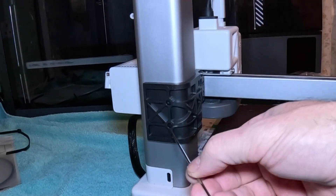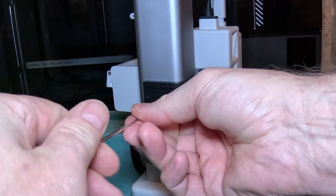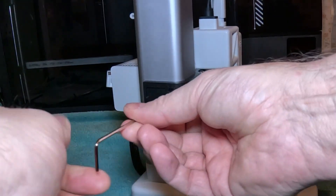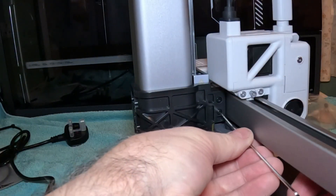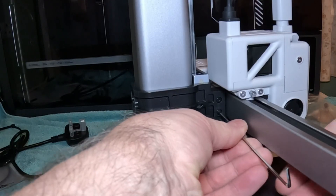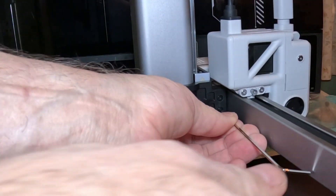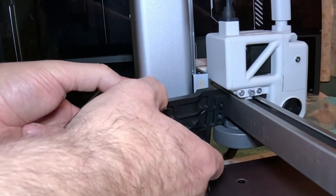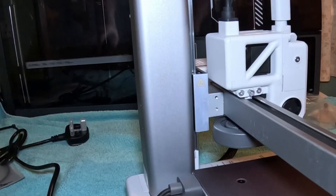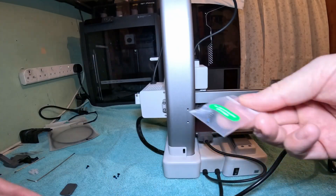Next we need to remove that bolt and that bolt. This is extremely awkward with this Allen key. Remove that and we get the two screws for the spool holder.